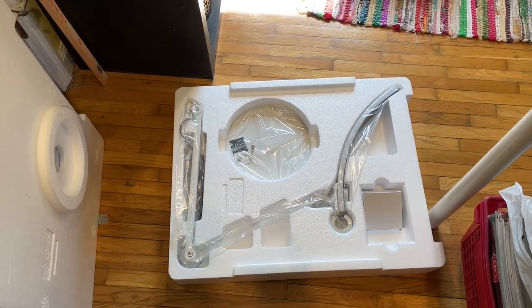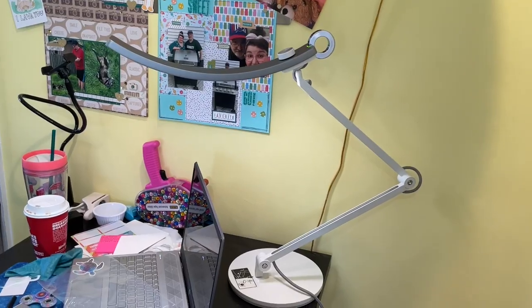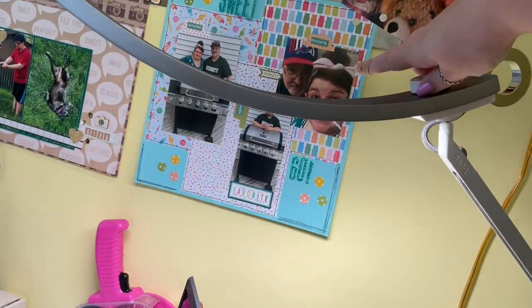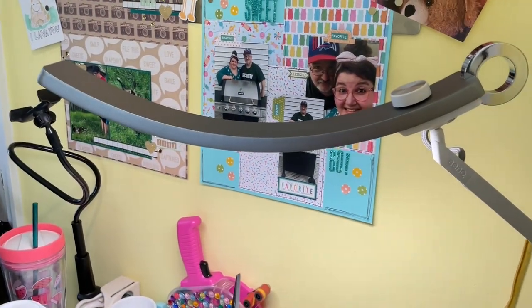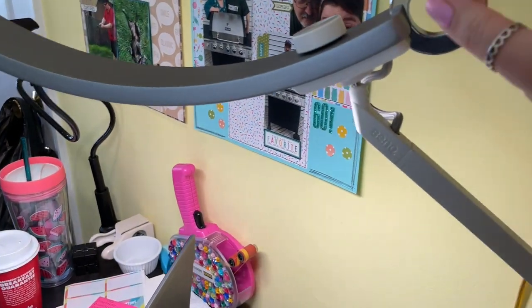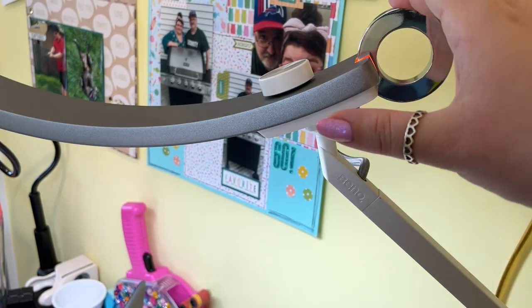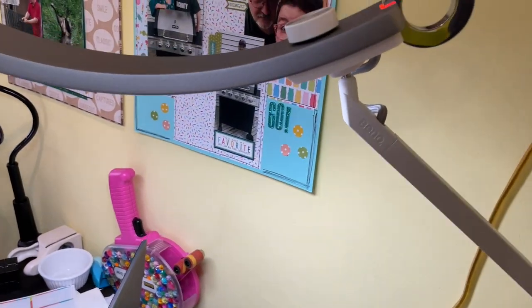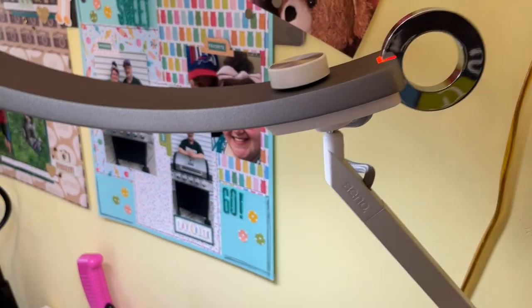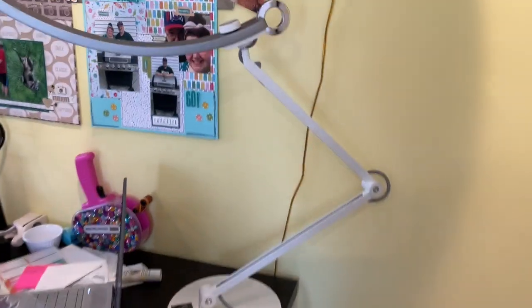I'll probably wait until nighttime to really do a review because what good is it during the day, but that'll give me some time to get my desk cleaned off. Okay, so that was super easy to put together. It has different modes - you turn it on and off by touching this ring. It also has a bar to adjust, and then there's a mode: green means it's good for reading on screens, and when it's orange it's good for reading out of books. This is so heavy to keep balanced and it moves around pretty well.